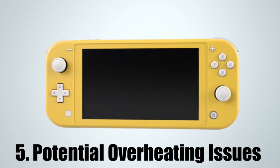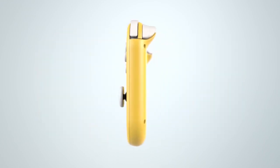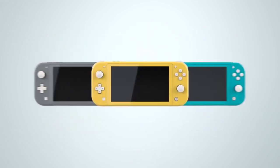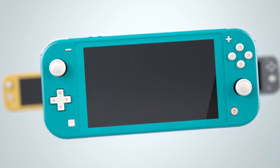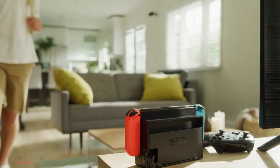If the Nintendo Switch is infamous for overheating, how will an even smaller version possibly be any better? In the early days of the Switch, a lot of people were complaining about their consoles getting very hot, to the point where the plastic began to bend, and in some cases the Switch would stop functioning altogether. If this new Switch is more compact, then I'm guessing the fan will be smaller too, and there also seems to be smaller vents on the thing. Maybe I'm just being a pessimist, but I'd be very surprised if the Switch Lite didn't suffer from even worse overheating issues than the original.